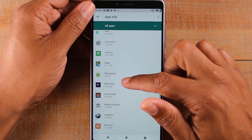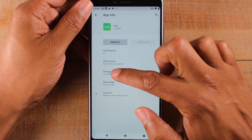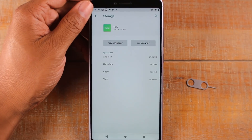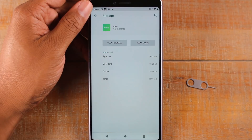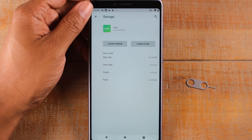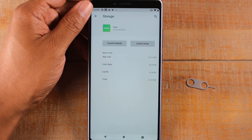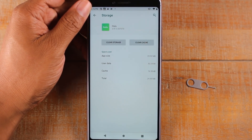Now if I swipe up to the Hulu app and attempt to do the same thing — tap on Storage — you'll notice it does not have that same Change button, because this app is not programmed to allow you to move it to external storage. So as you go through your apps looking to free up space, some apps will have that Change button and allow you to move to external storage, and others won't. If there's no button, they're just not programmed for it and there's nothing you can do about it.